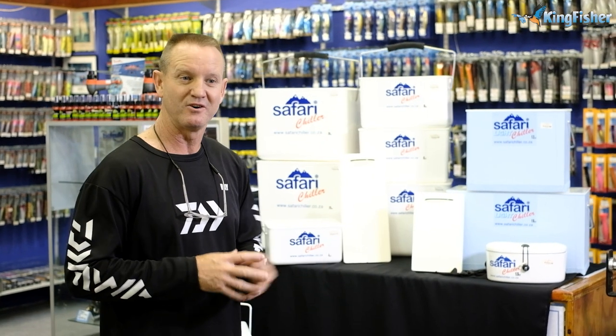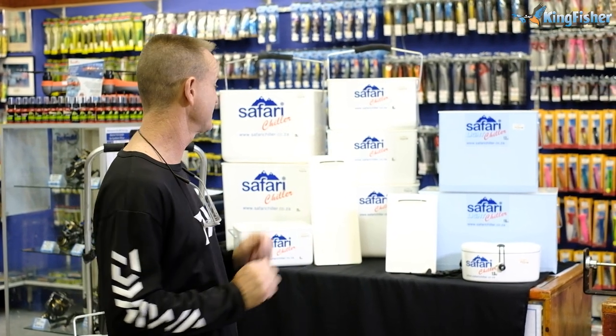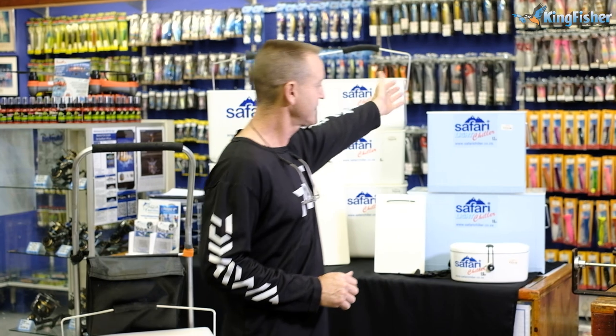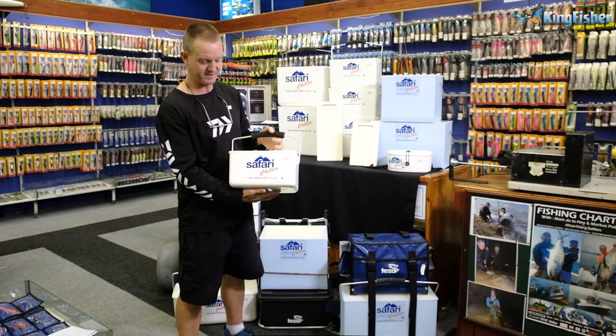Over the past we've been asked to make even lighter coolers, so Safari have designed our 8 liter, 12 liter, and 18 liter in the Safari Light. They are a lot lighter.